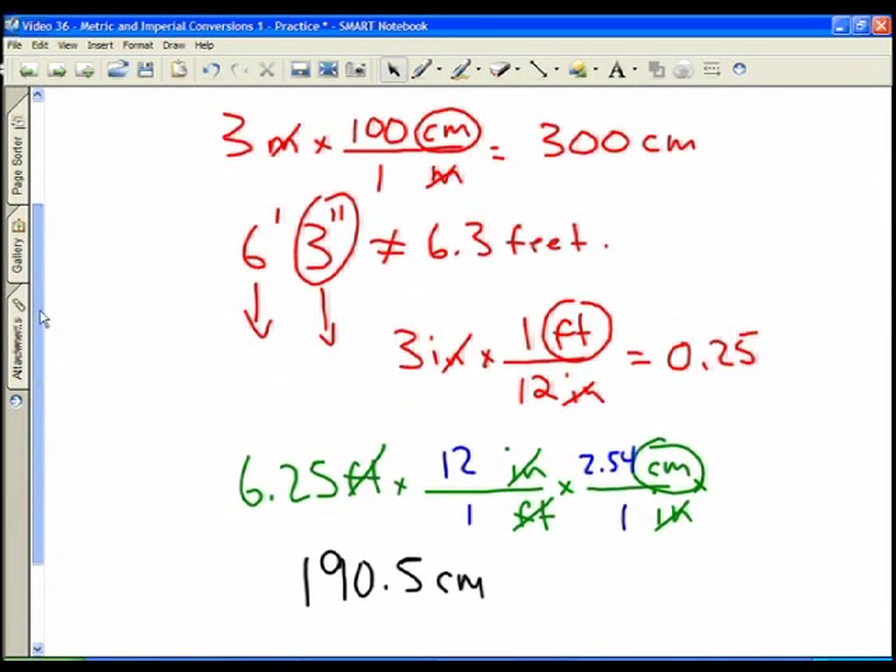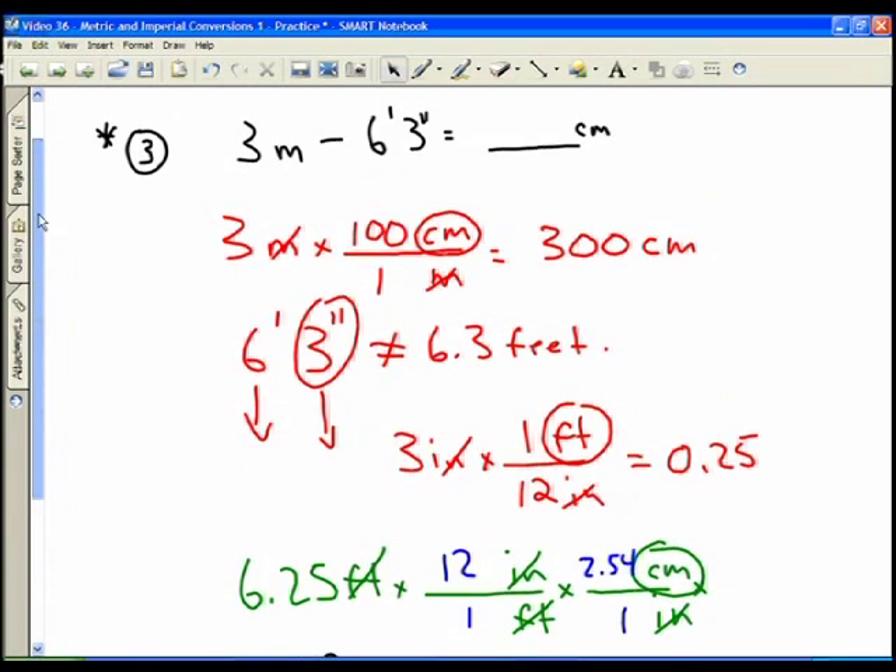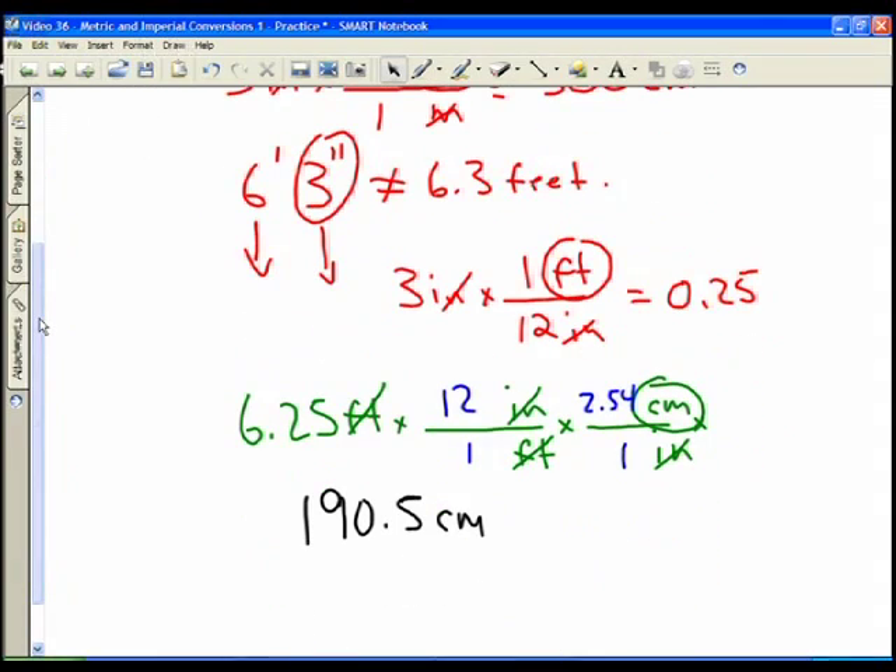Converting between feet and centimeters is a useful conversion, especially when you look at heights of people. So that gives you some practice with metric and imperial conversions.